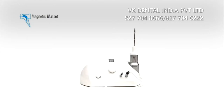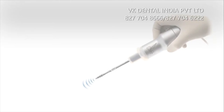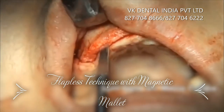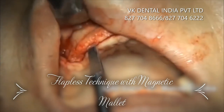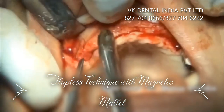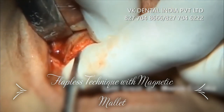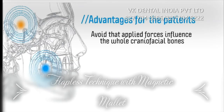Welcome to this presentation of Magnetic Mallet. Magnetic Mallet is the most innovative surgical device able to improve working standards in sinus lift and split crest practices. Thanks to Magnetic Mallet, you will avoid having applied forces influence the whole craniofacial bones of the patient.